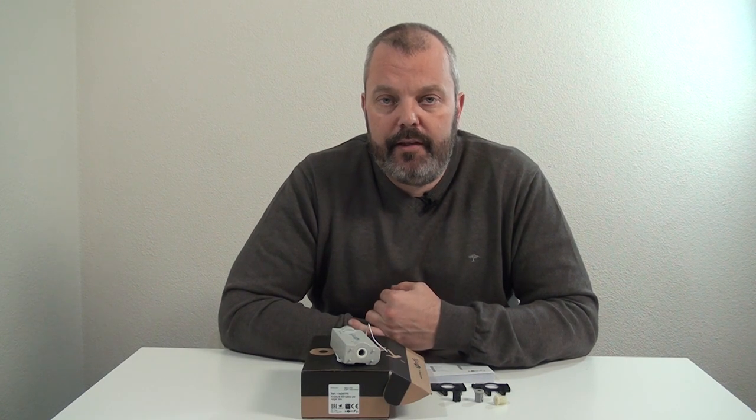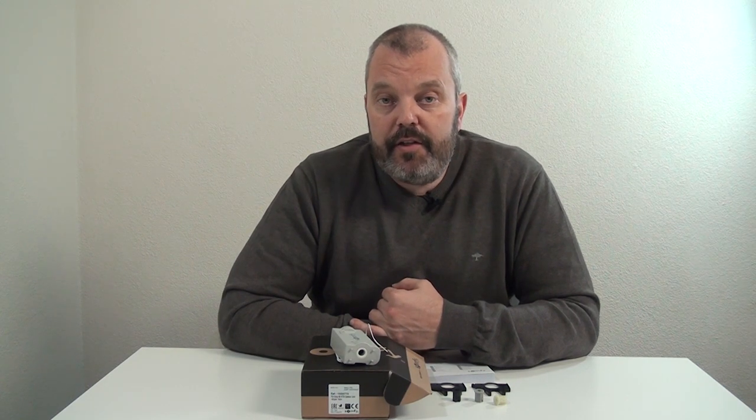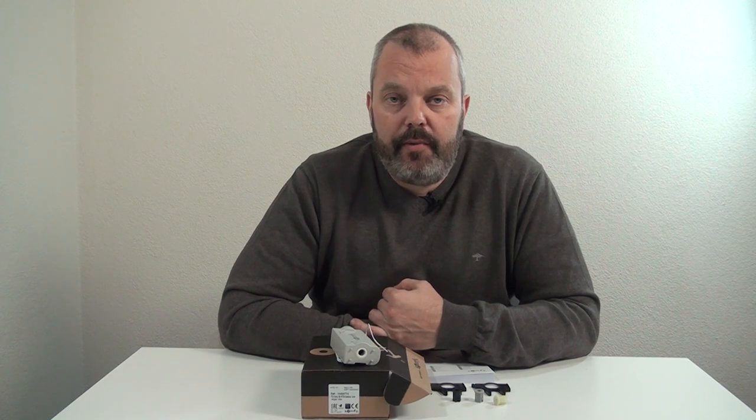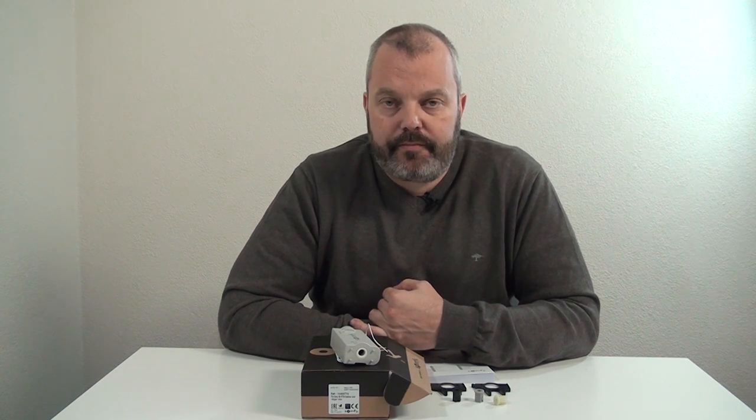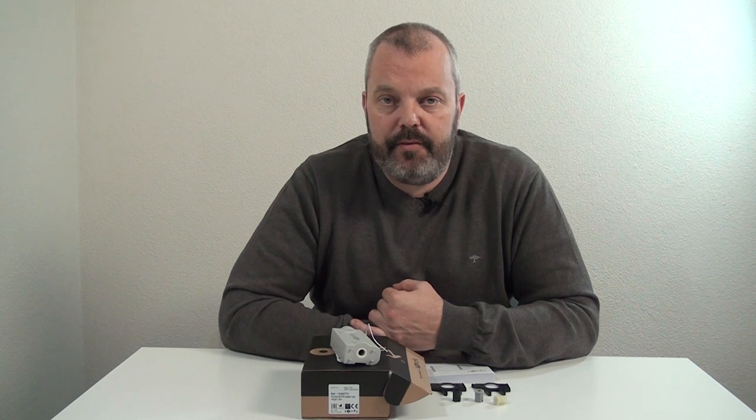I hope it's been useful and that it shows you the real differences between the previous version and the current version. If you have any questions — whether it's about automating the blinds or how to program them — you can leave a comment below the video. You can also send me an email; I'll mention the email in the description. In any case, thanks for watching and I hope to see you in the next one.